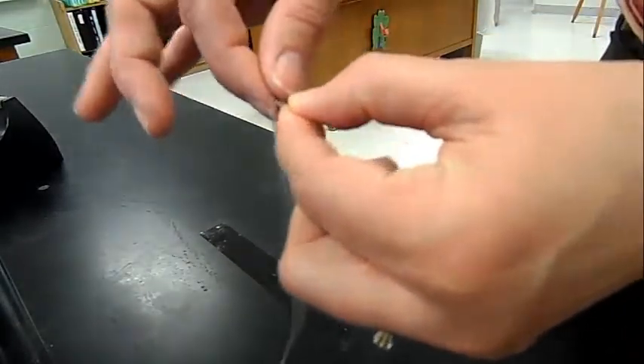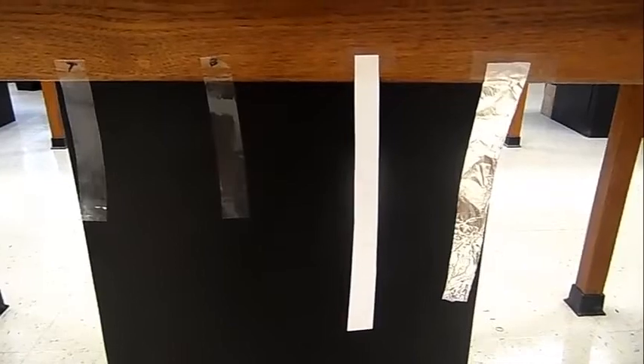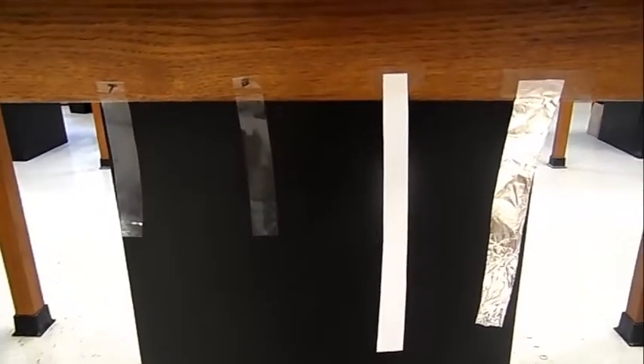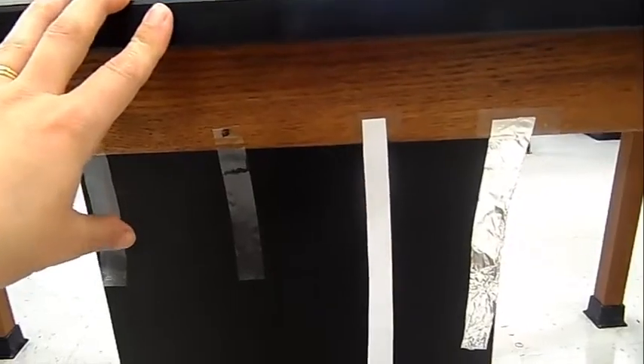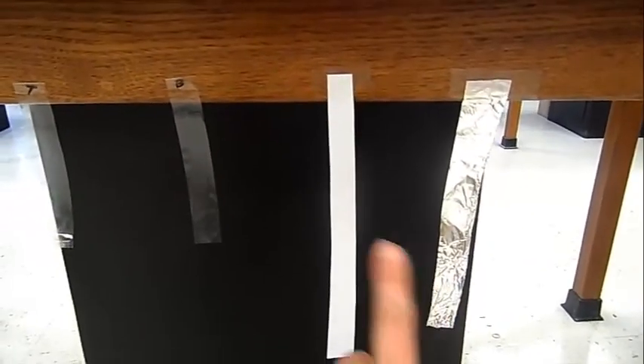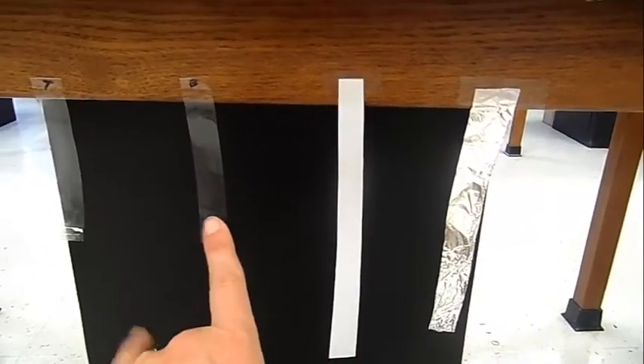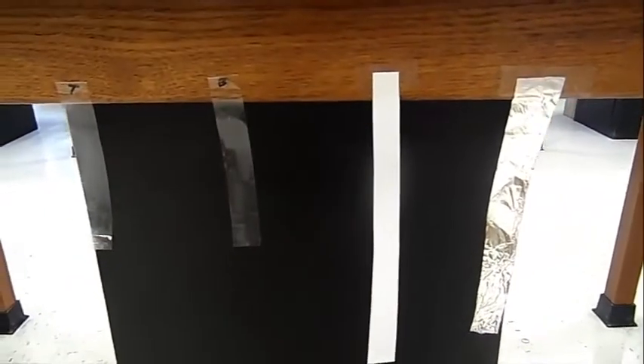These two pieces, you're going to separate very quickly. This is what your setup should look like. You want them hanging down — and what we found is if you hang them on the black part they get stuck, so it works best to hang them from the wood part of the lab bench. So we have our aluminum, our strip of paper, our bottom tape, and our top tape.